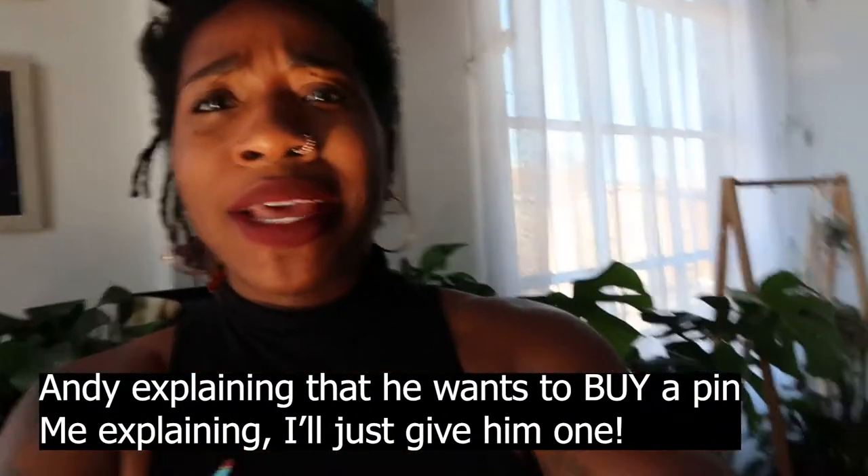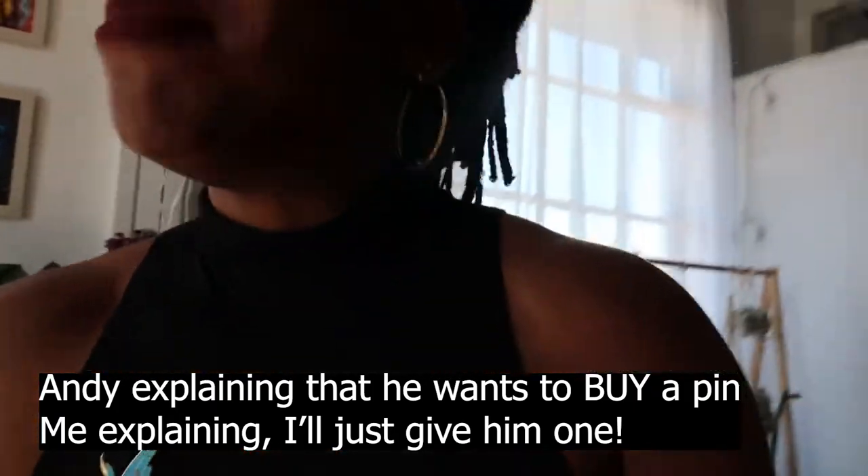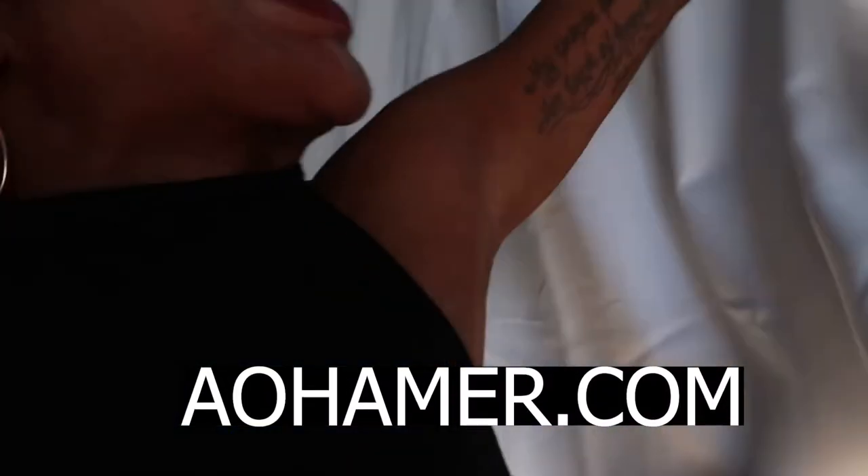You don't need to set one aside for me. — Babe, I want to set one aside for you. I want to support your business. — Babe, you already support my business, you're good. I appreciate you. I want to gift you one. And then if you want any more than one, you're going to have to check out. You're going to have to go to AOHammer.com.